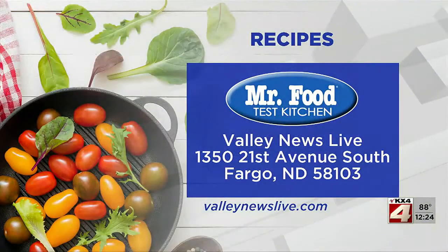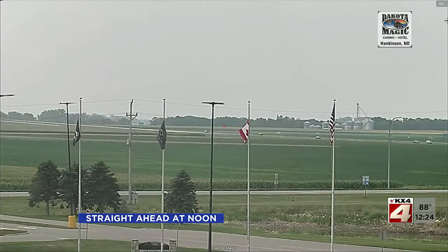There's a link to today's recipe on ValleyNewsLive.com — just click on the Mr. Food button. But next here at noon, a last look at your forecast.